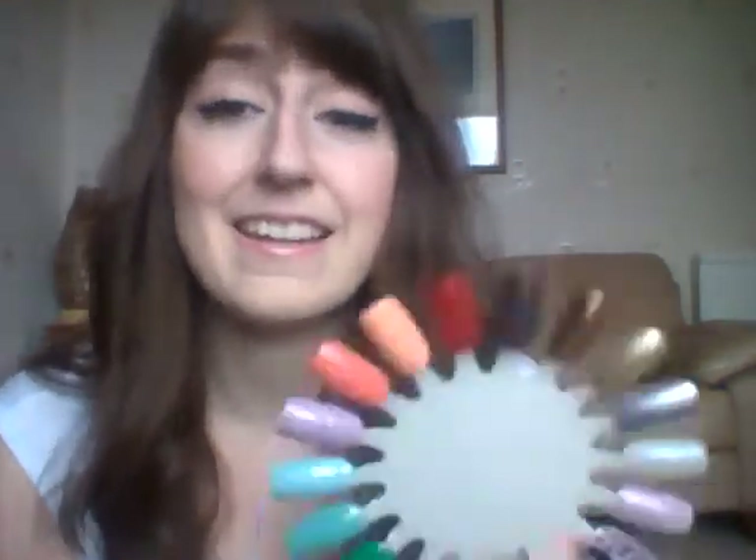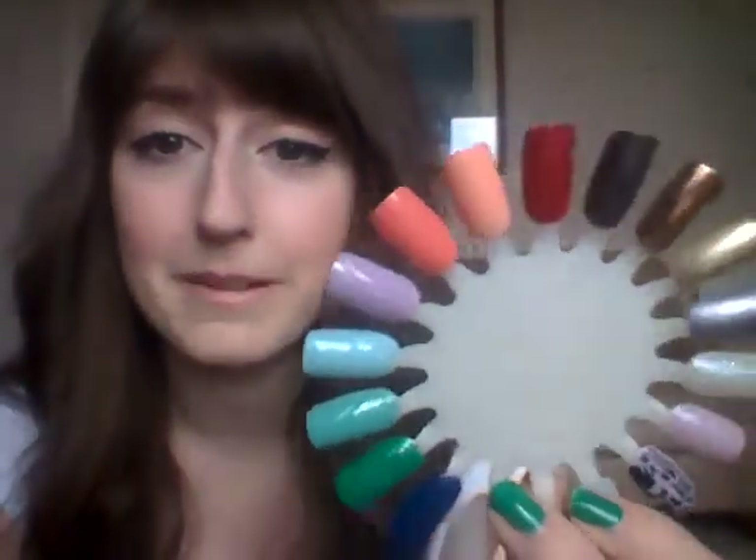I wanted to do this in under 10 minutes and it's now 11 and a half — I don't know how I managed to waffle on! But that is it for my Barry M nail paint collection video. I really hope you enjoyed that, guys. I think I'll maybe do a tag video for my next video, so if you have any recommended tags that you think would be fun to do, pop them in the comments section below. Click subscribe if you want to see more of my videos, and I will see you again soon. Bye!